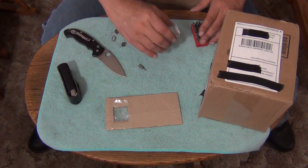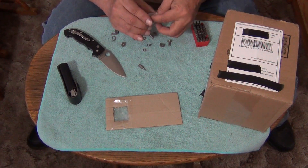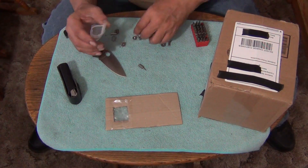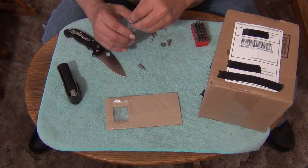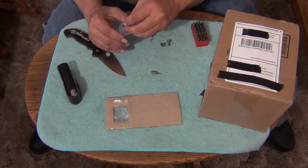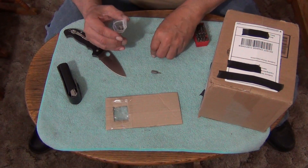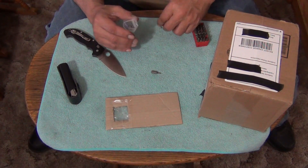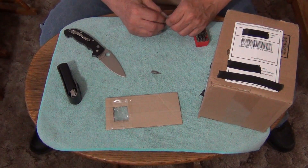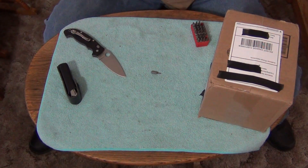These sort of look like phosphor bronze washers. They're probably washers for the blades — probably real knife phosphor bronze washers. Very cool. He must have had one that got broken or something and he had all the parts. I bet you these are parts from the one that he had. Very cool, people.